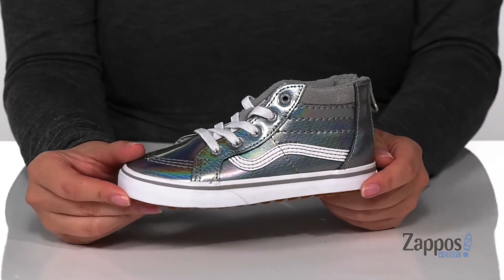I think these would look so cute paired with a gray hoodie and some black leggings. Add this shiny style to your kids' wardrobe — they're by Vans Kids.